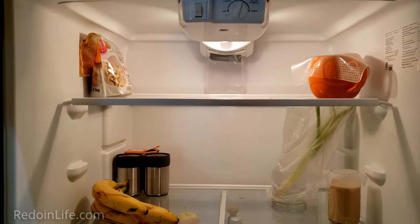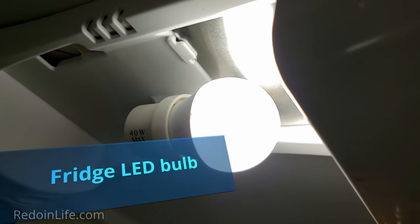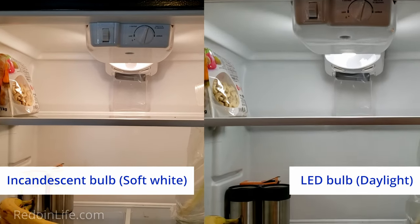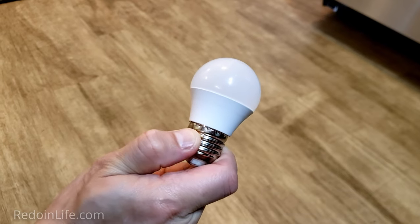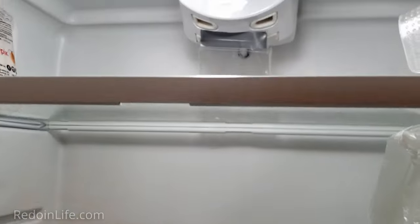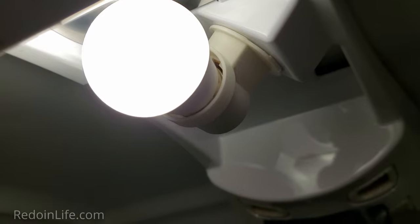A lot of fridges use incandescent bulbs that make the fridge look dim when it is full. Get the appropriate LED bulb for your fridge to increase lighting and enhance the look and feel every time you open it. The LED bulb should have an equivalent wattage higher than your original bulb for a brighter look. We recommend a daylight LED bulb to give the fridge a wider, cleaner, and newer look. These can be purchased on Amazon.